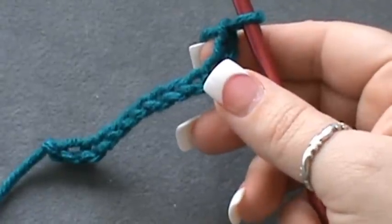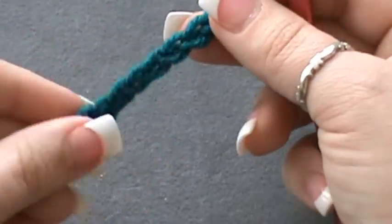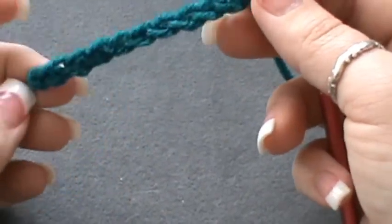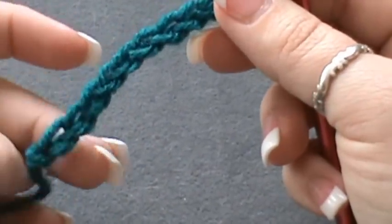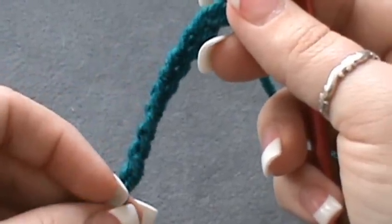Hey everybody, welcome back to my channel. I'm going to show you how to do another stitch today. This one is called the aligned cobble stitch and it's very unique — it kind of reminds me of a rug, but you'll see once we get started.